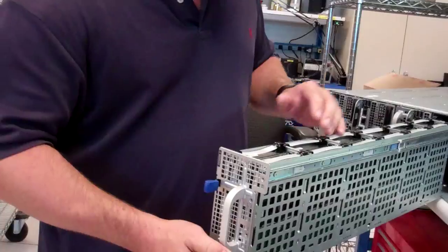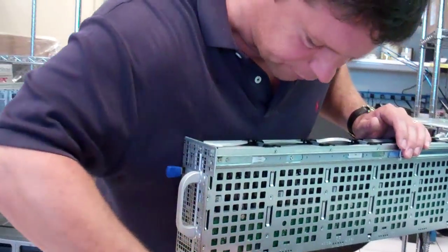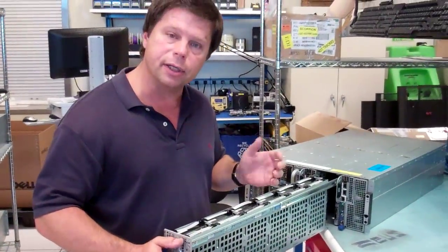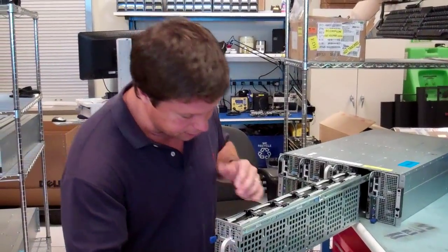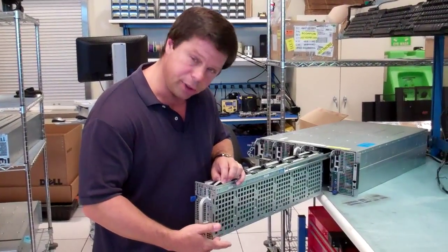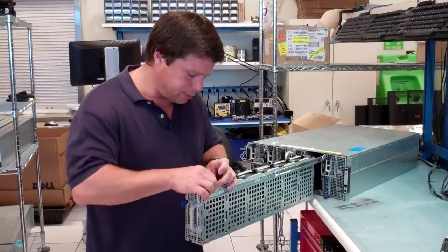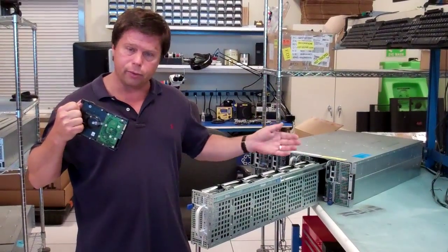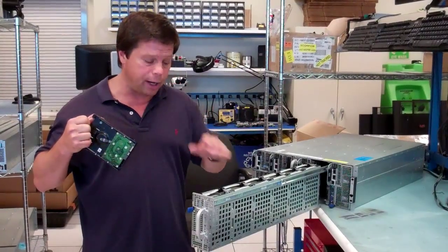You draw that sled open, and then along the bottom of the sled on both sides you have corresponding drive status and activity LEDs. If you had an issue alerted by a status LED, you simply go in, grab that drive, and pull it out. All the remaining 11 drives are up and working just fine.